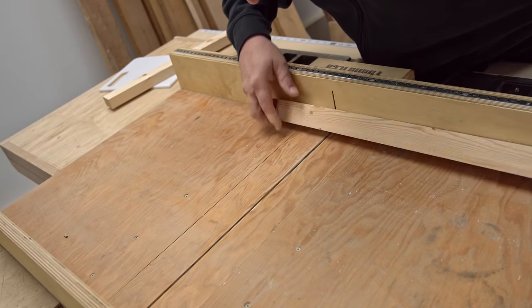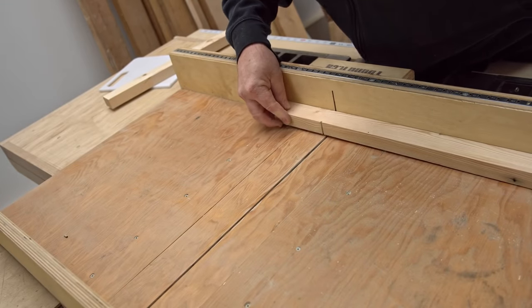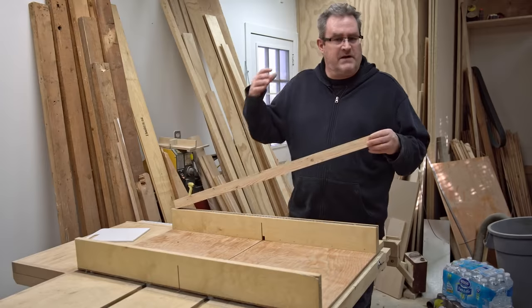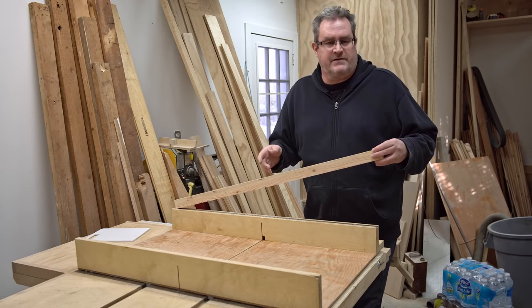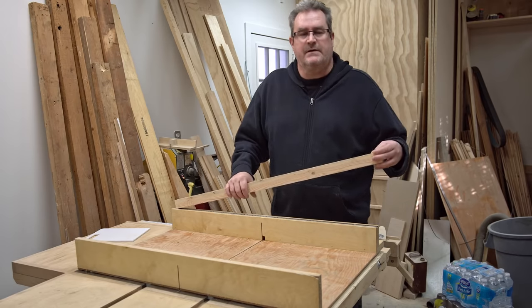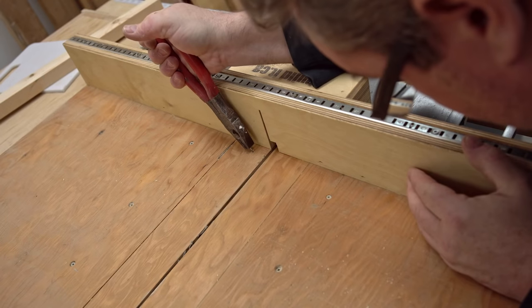I'm going to make one cut first the width of the blade and then I'm going to widen that out a little bit. I'm going to be using a piece of 1⅛ inch flat bar to fit in this slot, but I don't want it to fit too tight — I want it to slip in easily, so that's why I need a little bit of space there.